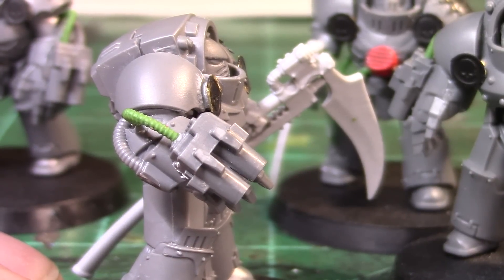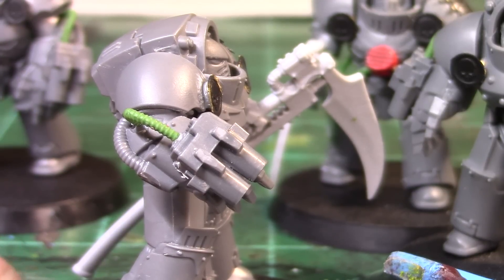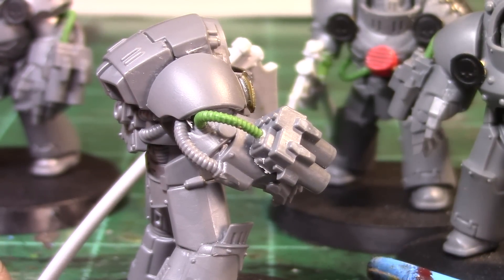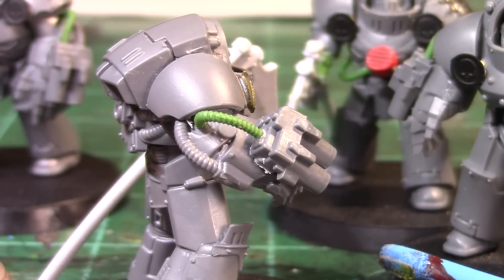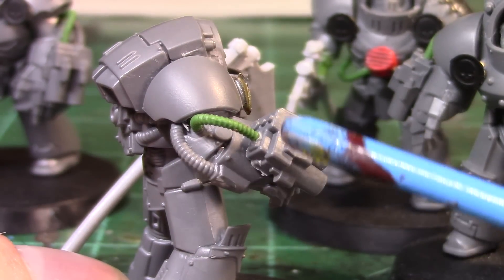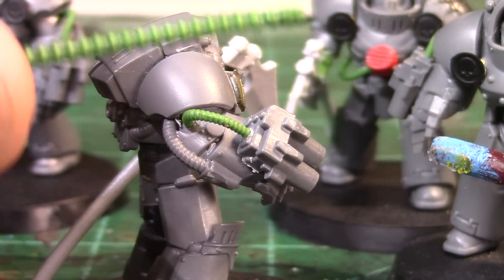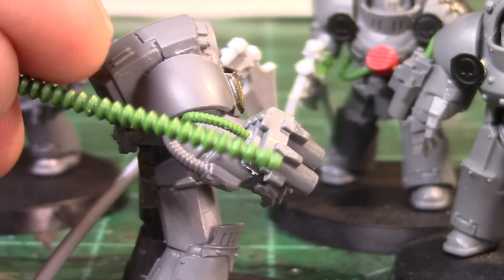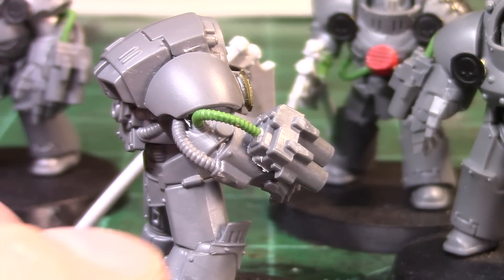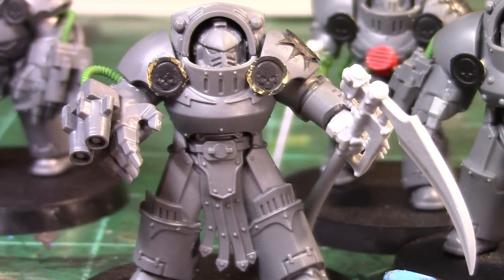You guys are probably going to ask how I made these tubes — that is with the green stuff tentacle maker kit. It's a roller where you make a worm out of green stuff and roll it between two plates, and it gives you ridges and impressions to make tubes or tentacles. It turned out really well. I've used a different one before not by Green Stuff Industries and it didn't work well — definitely recommend buying the one actually made by Green Stuff Industries. There are three different sizes of tube or tentacle you can make.